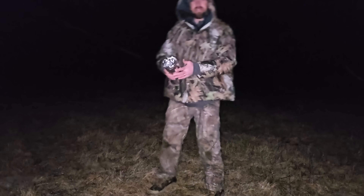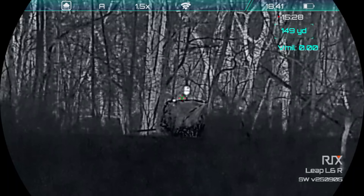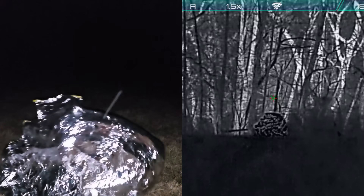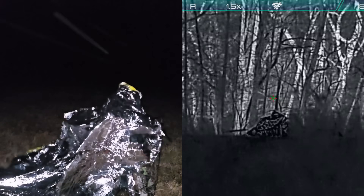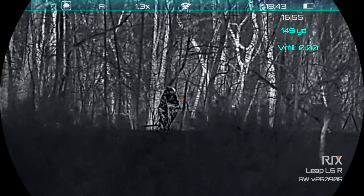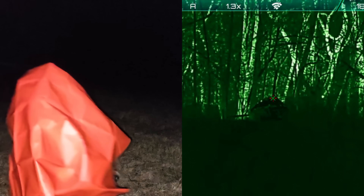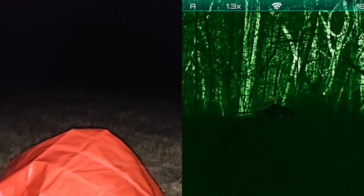Next up is the cheap survival space blanket. This is one of the best things we've tested — it does a good job of blocking body heat. There are a lot of downsides though: it's very noisy, it rips easily, it doesn't hold up in the wind, and it's very shiny so it doesn't blend in well when not looking through the scope. Next, we're going to try the more heavy-duty survival blanket — more like a tarp. It's much more durable and quieter than the cheaper ones, and it also does a great job of blocking heat.